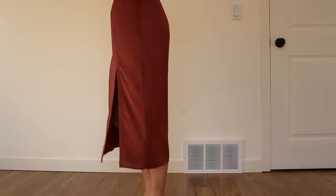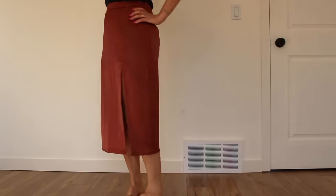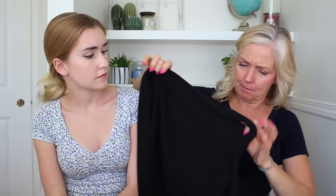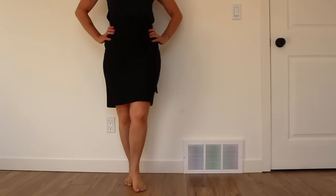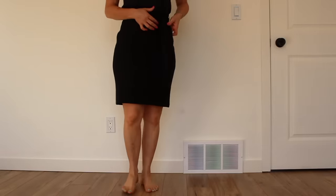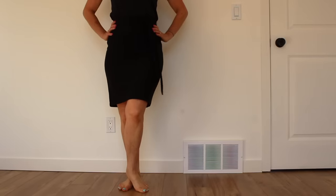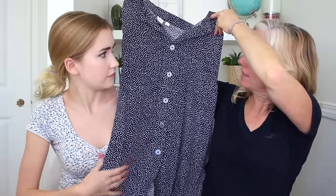Then a neutral maxi skirt — "I love this! It really reminds me of when we went to Tokyo — Tokyo style loves the silk skirts and now you have one before me." Then a neutral pencil skirt: "It fit you really well — it's high-waisted with a nice little tie that's very conveniently placed because if you have a little bit of tummy the knot can go right over that to cover it. Really strategically placed."